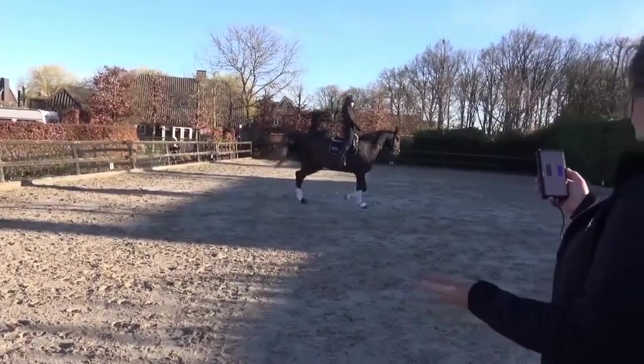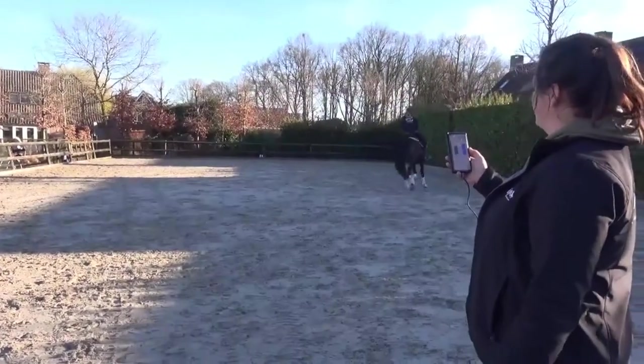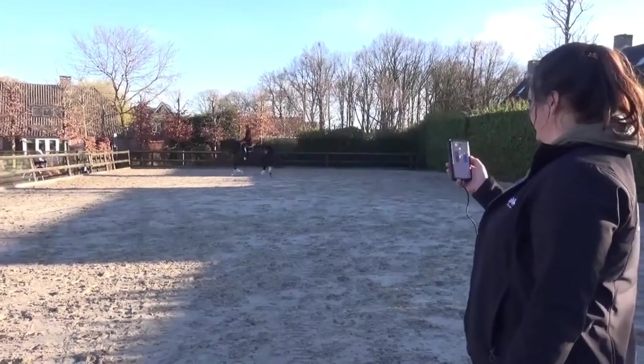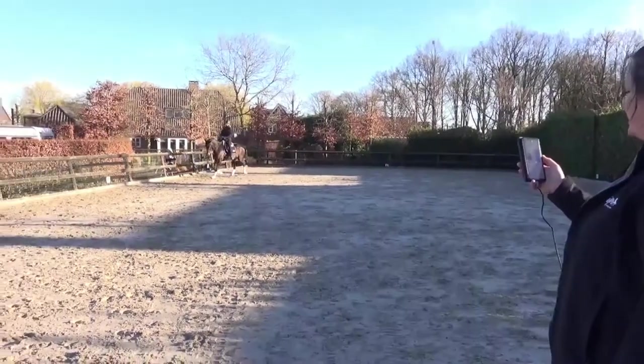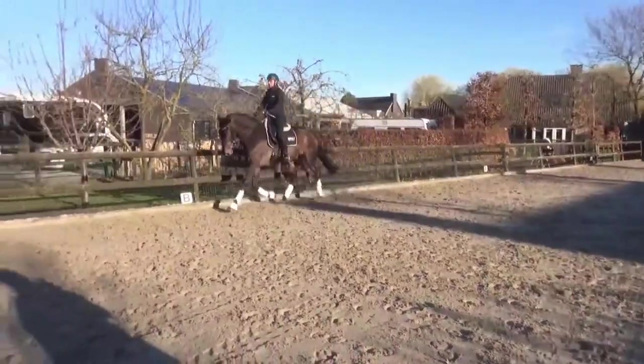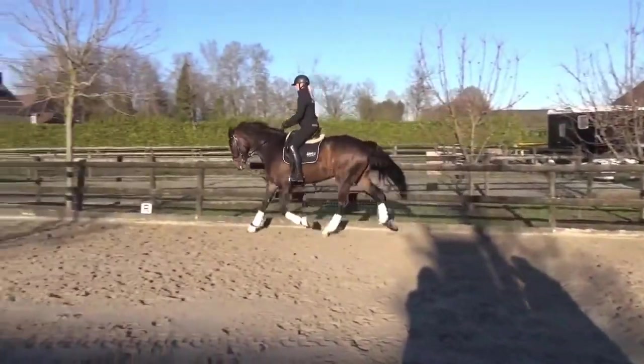So now we have about three to four kilograms. Keep it light. Balance him on his hind leg. Straight into the extension — five kilograms. Keep it light. And stop.